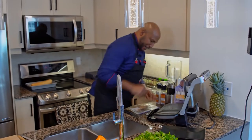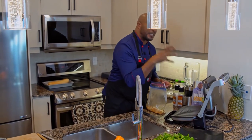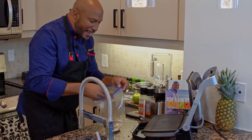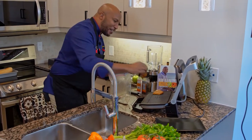Now it's time to get the cod on to the grill. The grill is nice and hot — the beauty of this grill is that it's intuitive, it tells you when it's ready. So I don't have to add anything to this other than put my fish down. Do you hear that sear?